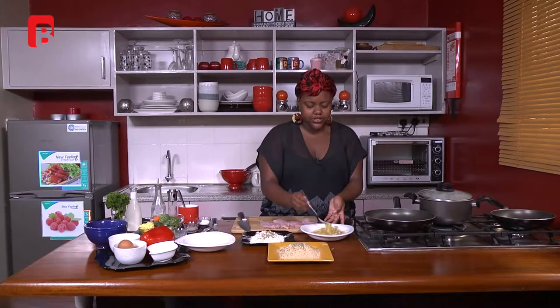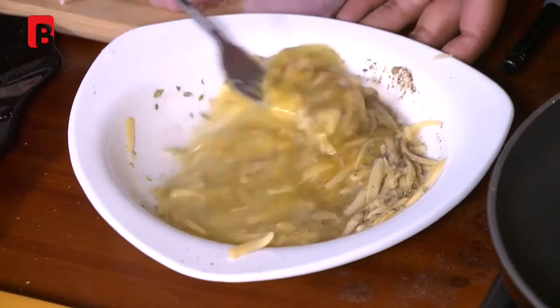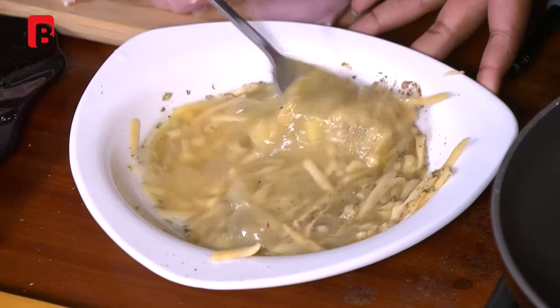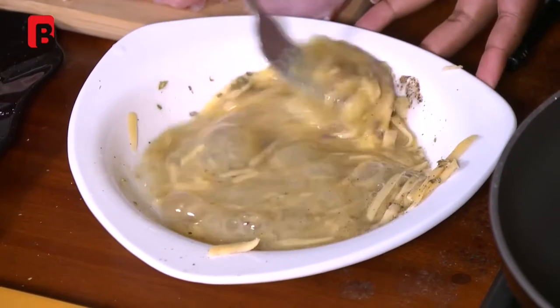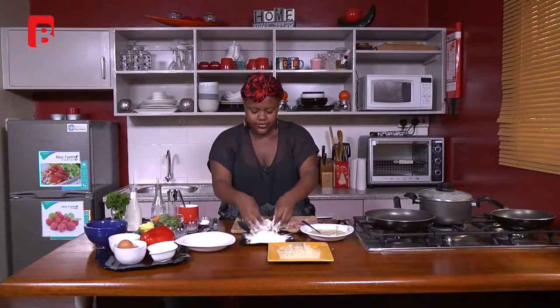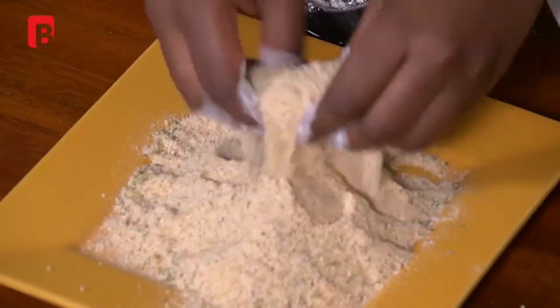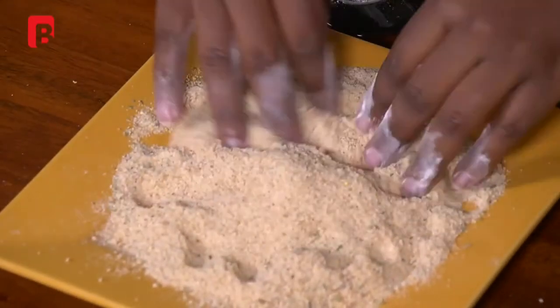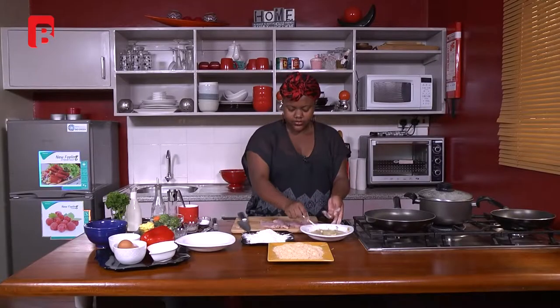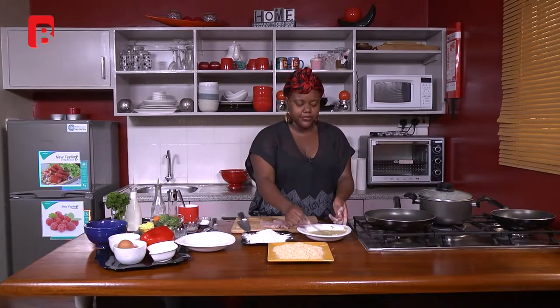I'm going to beat the egg mixture delicately so you don't lose any of the mixture. Then I mix the flour to incorporate everything. For the breadcrumb mixture — to start off you always coat in flour first, then dip into your egg mixture, then into the breadcrumb mixture.